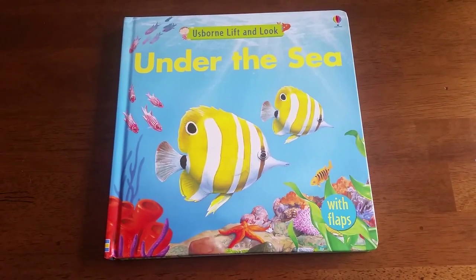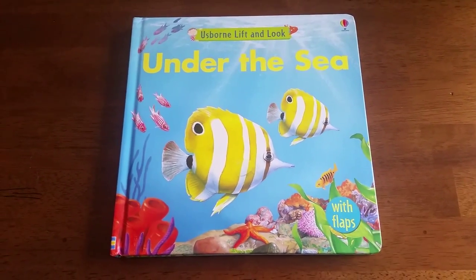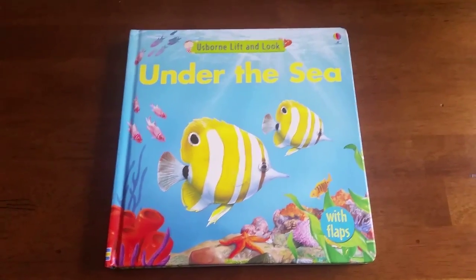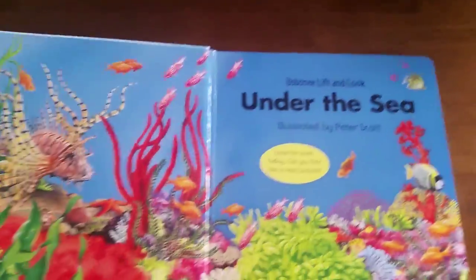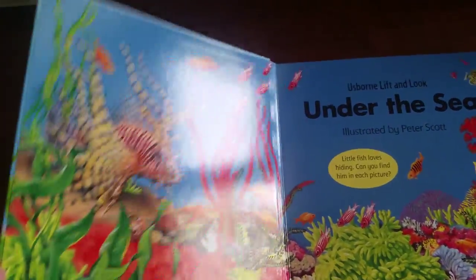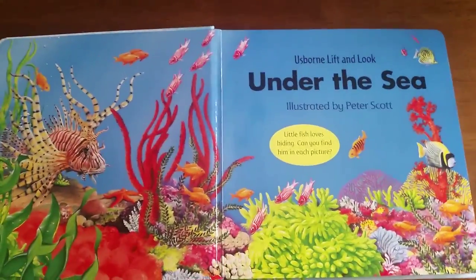Hi, thanks for joining us at For the Love of Usborne. This is Usborne's Lift and Look Under the Sea. This is part of our Lift and Look series, the nice board books with really nice glass and beautiful illustrations.